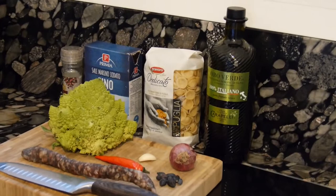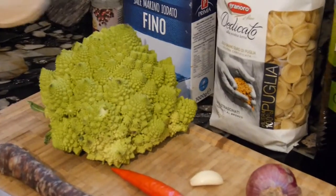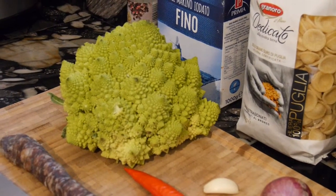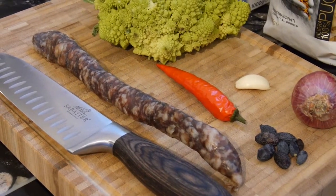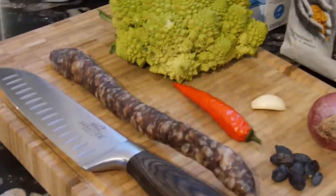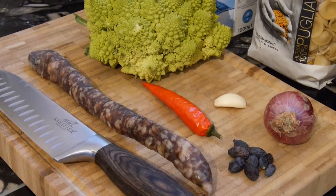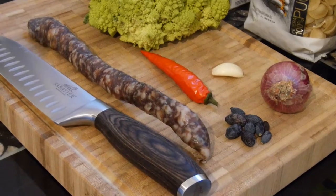We only need very few ingredients. We will need this beautiful Romanesco — a special Italian broccoli type. We will also need Salsiccia, from my trusted local butcher, very delicious. If you cannot find something like this, it will be a problem to cook this dish, but try to ask your local butcher if they can prepare something like this with Italian spices.